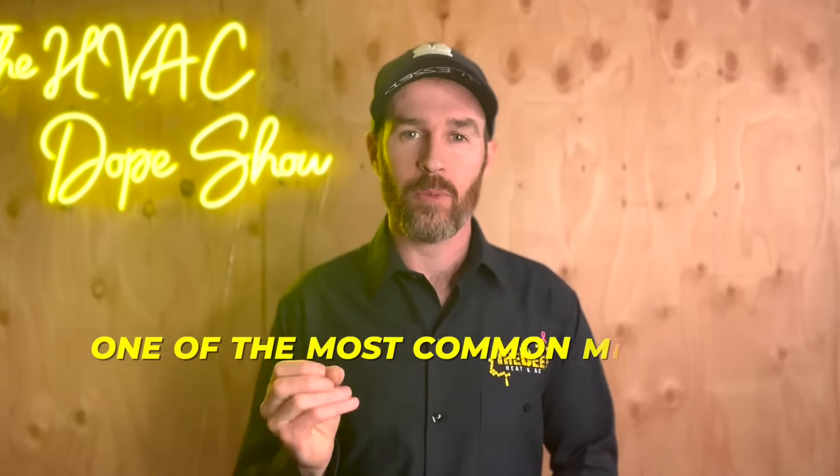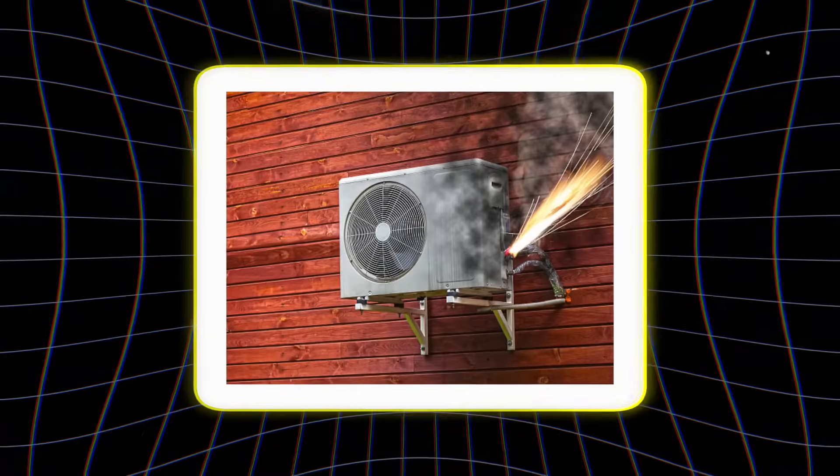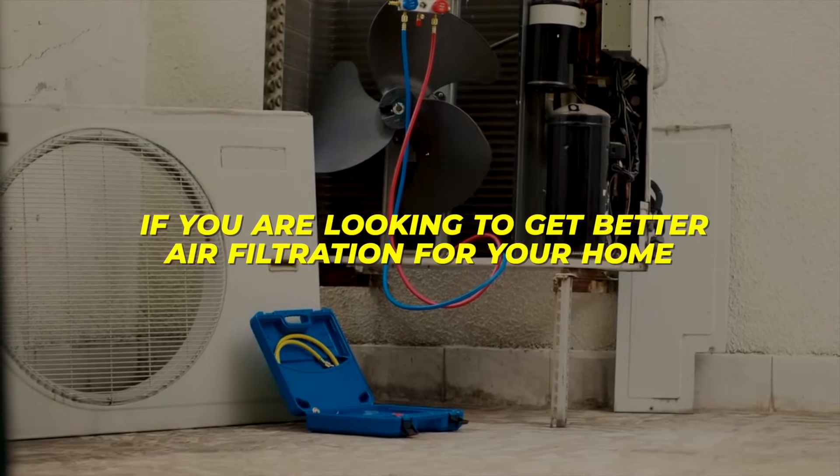In this video, we're going to talk about one of the most common mistakes that homeowners make when it comes to air filters and how this can absolutely destroy your HVAC unintentionally. We'll also go over some other options you have if you're looking to get better air filtration for your home.